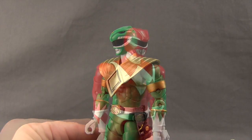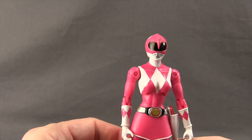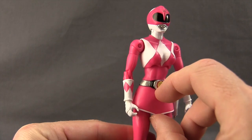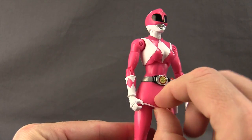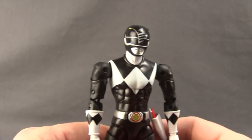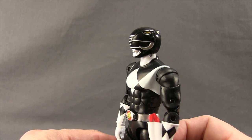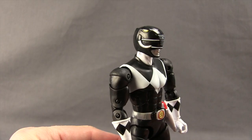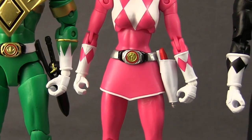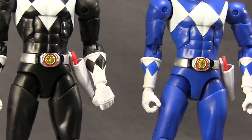Here's a close-up of each ranger's helmet — the Green, Red, Blue, Pink, and Black. The Pink Ranger is the female of the group and also has a skirt piece made of a vinyl-type material, which has a little bit of flexibility but will limit leg movement. The Black Ranger's helmet is probably my favorite — I think the Black Ranger is the coolest looking of the bunch. Each of the five figures also has a unique belt buckle, which is nice detailing, and out of the five I like the Red Ranger's belt buckle the best.